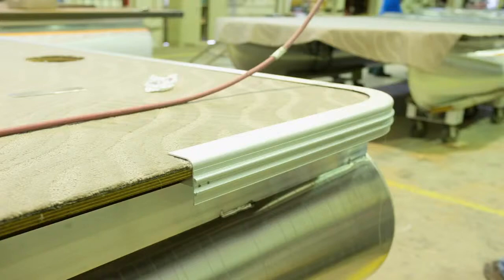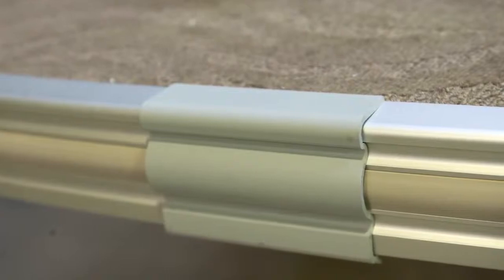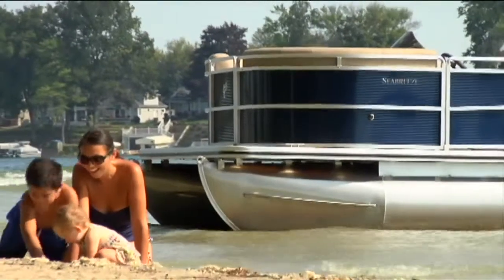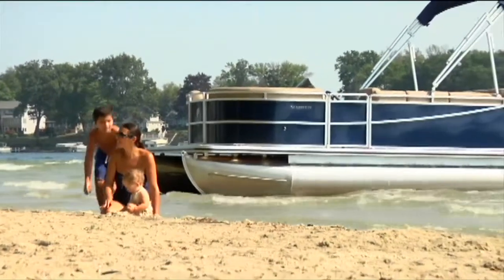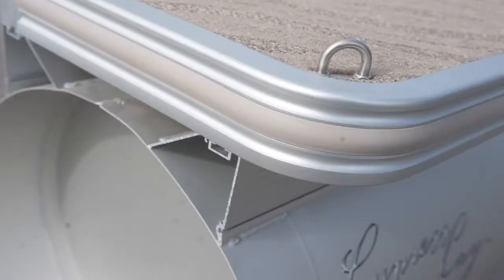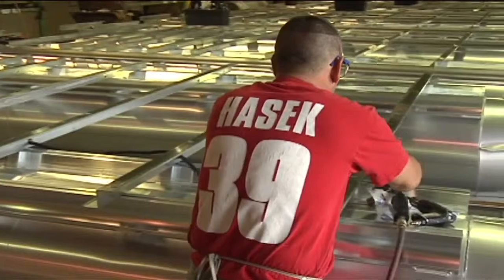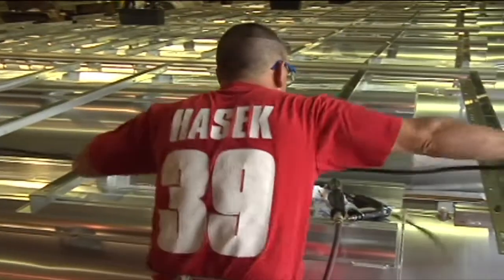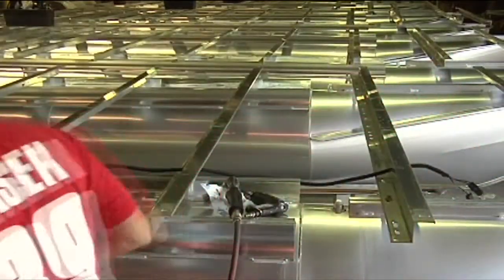A full wrap-around rub rail system is utilized with vinyl inserts for further protection against collision. At Cypress K, we never use corner caps because they can be caught on a dock and result in significant damage to the deck. Our stainless steel cleats are attached to the cross-members to ensure they will not be torn off but will stay locked in place. All wiring is properly supported and protected by grommets running through the cross-members. All visible wire is wrapped with a protective cover to ensure safety and integrity of the wiring.